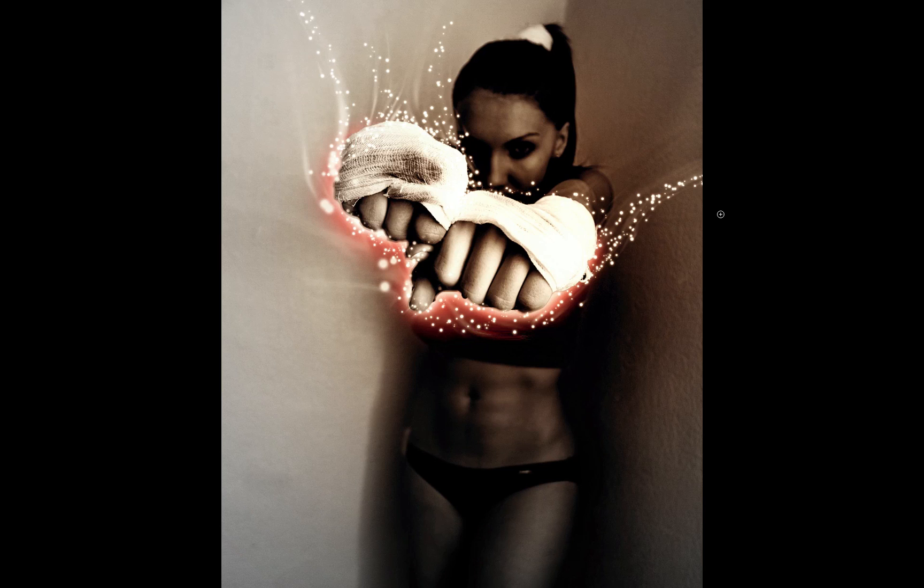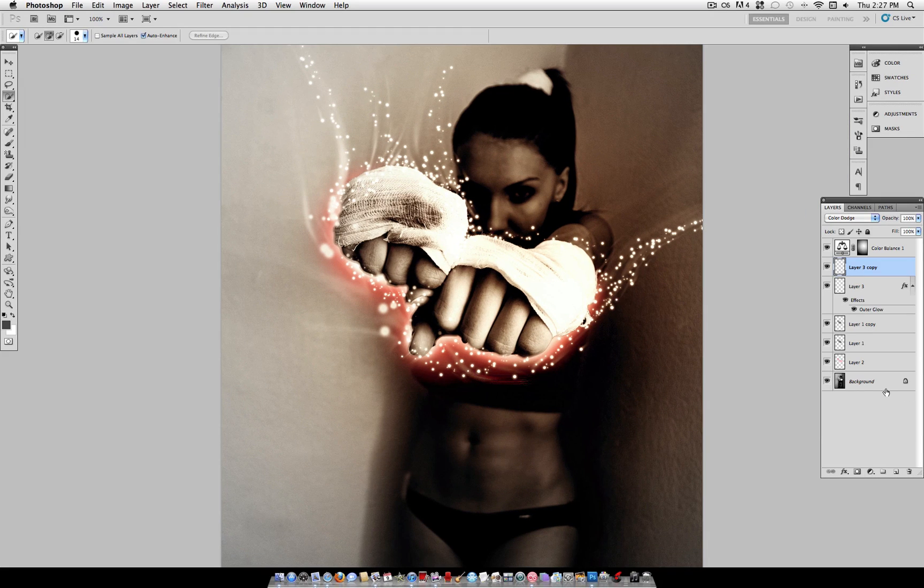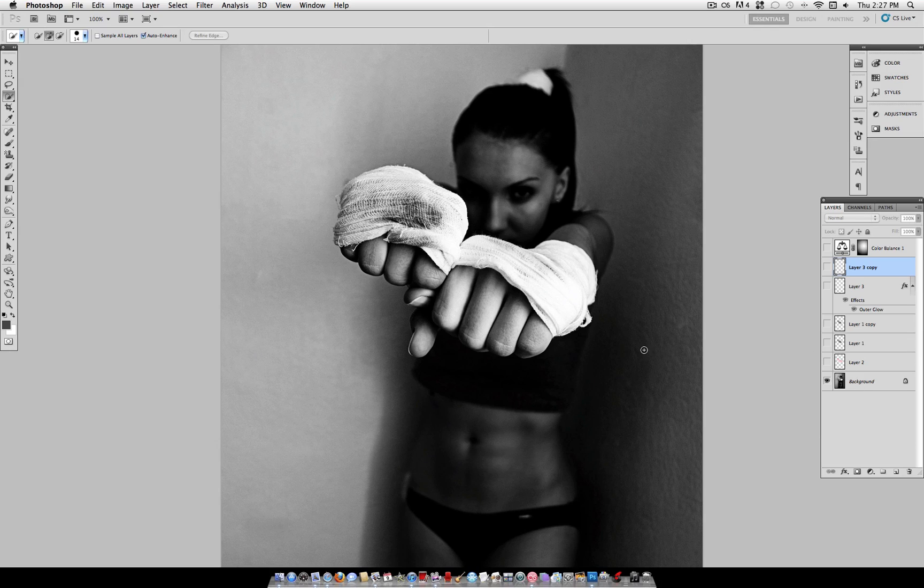Hey everyone, Just as Good here, and in this tutorial I'm going to walk you through this beginner photo manipulation where you can take your photo and add some cool lighting, sparks, and glow effects. So let's start with our original photo. I have here a photo of a woman that I found on Stock Exchange, the website where I find most of my stock images, and I'll link it in the description below if you want to work along with me.